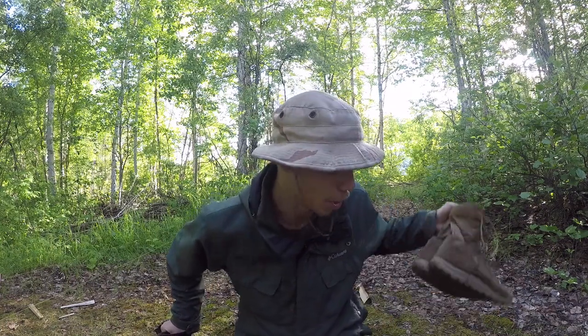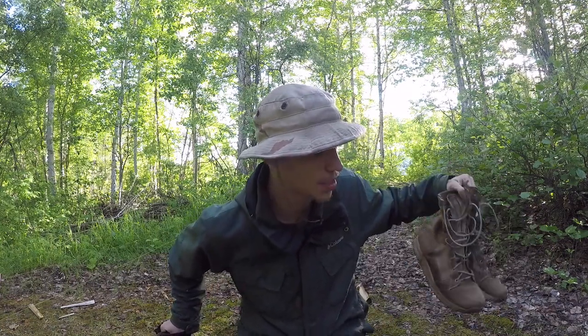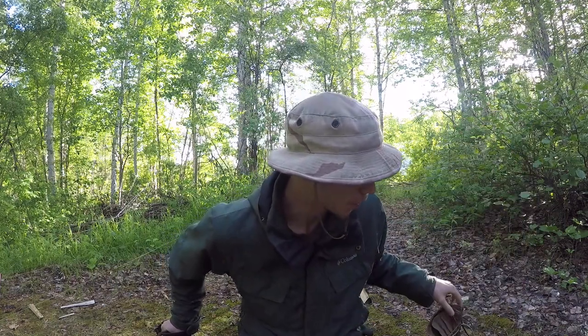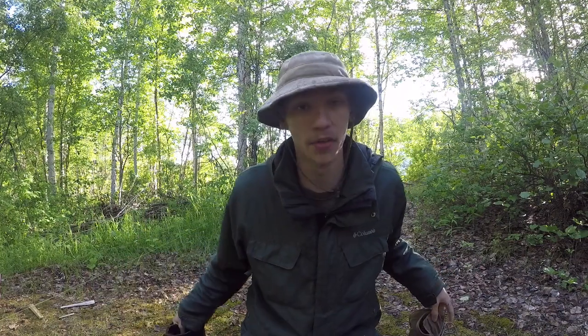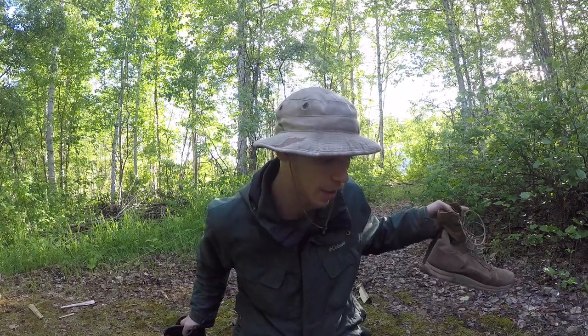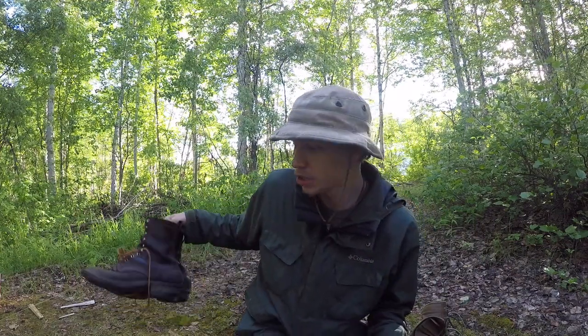I went ahead and got this pair of Danner Tachyons in tan, and I've been running around in them now that it's summer, evaluating which is better and which way I should go when both pairs wear out — stick with Danner full-time, or keep the Nicks and resole them. I've broken this test down into three different areas.